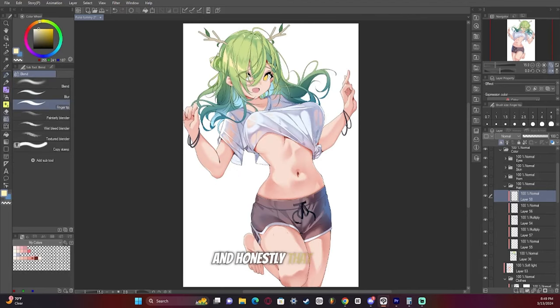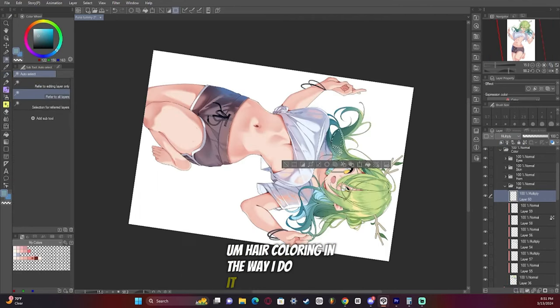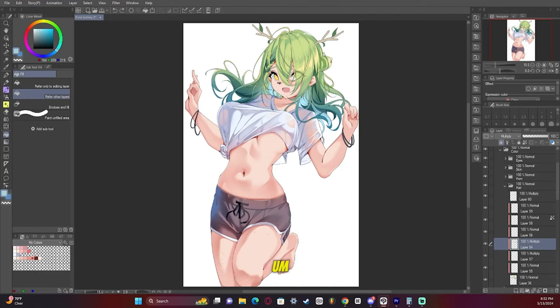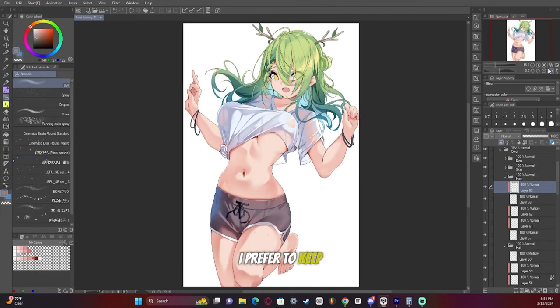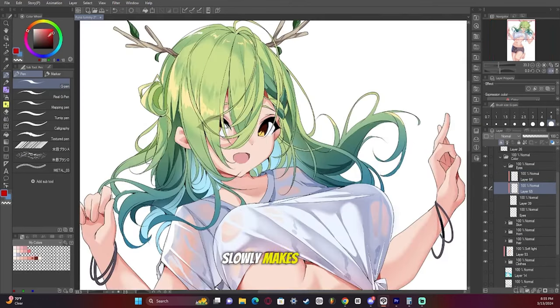And honestly, that really is just about it. Hair coloring, in the way I do it, is pretty simple. I try to keep it very simplified. Some people get more in-depth and like crazy detail, but I prefer to keep it simple — adding little details over time, slowly, makes it look much more complex.